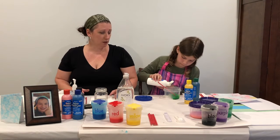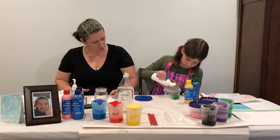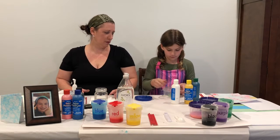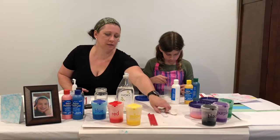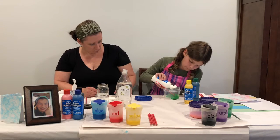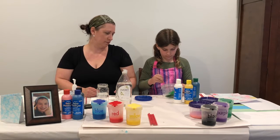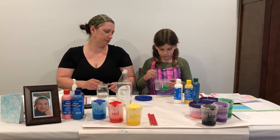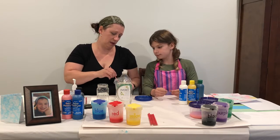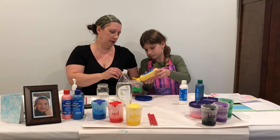Once she's done mixing her color we're going to mix it all up and show you how to do that. You definitely want to have enough paint in the bottom because the paint needs to stick to the soapy bubbles. So we're still working on the color — a bunch more yellow and a couple more drops of green. Measuring it out works really well too; we're just trying to make a color so it's a little harder to do both at the same time.